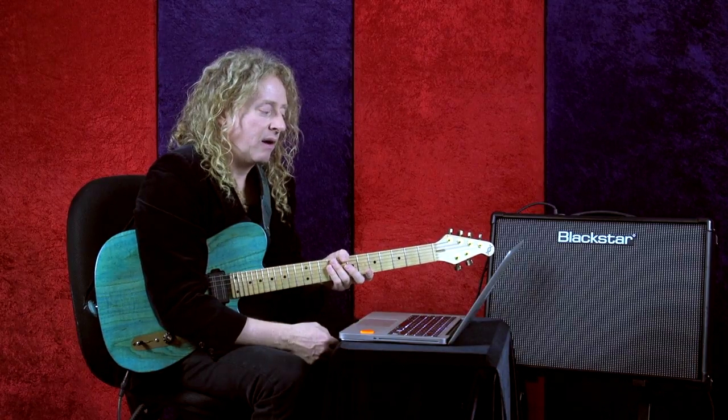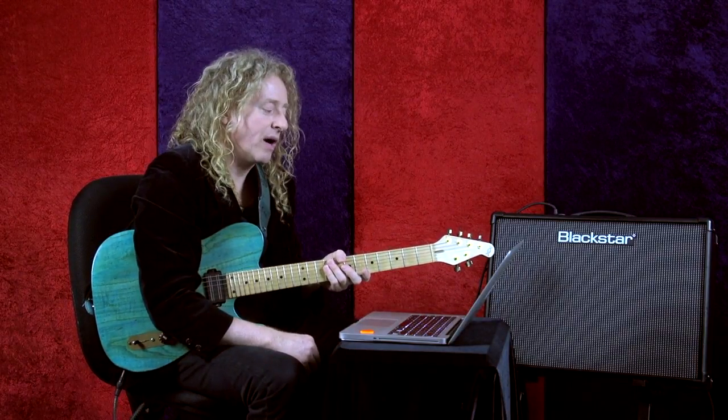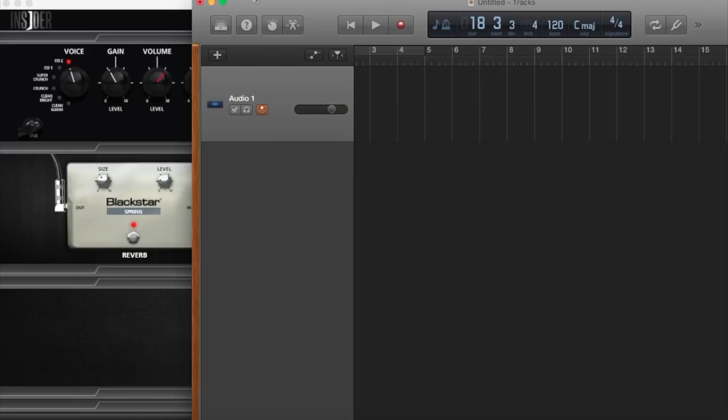I'm going to go ahead and hit record. I have a track armed and it recognizes the input coming from the driver. As I'm recording, so we can hear it, I'll make some adjustments inside the software — arming record and playing.